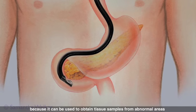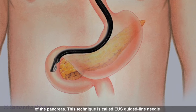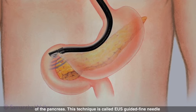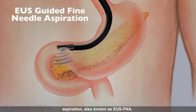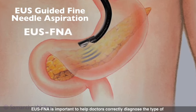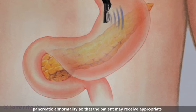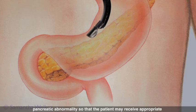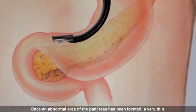EUS has an advantage over other techniques to image the pancreas because it can be used to obtain tissue samples from abnormal areas of the pancreas. This technique is called EUS-guided fine needle aspiration, also known as EUS-FNA. EUS-FNA is important to help doctors correctly diagnose the type of pancreatic abnormality so that the patient may receive appropriate treatment.